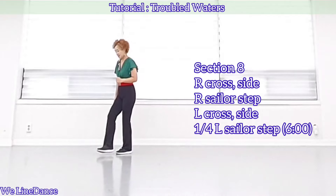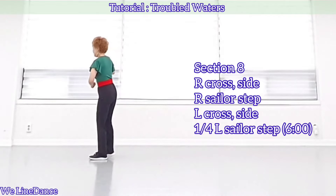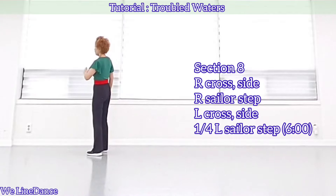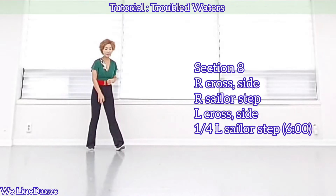Section 8. Cross, side. Sailor step. And cross, side. A quarter turn to your left. Sailor step.